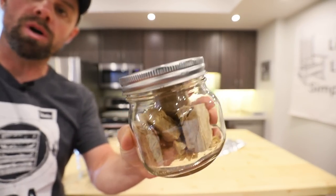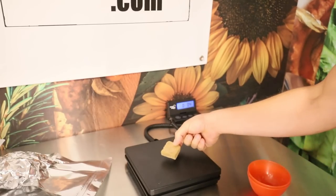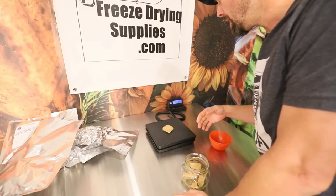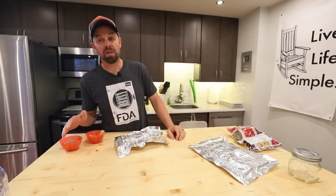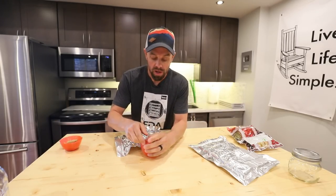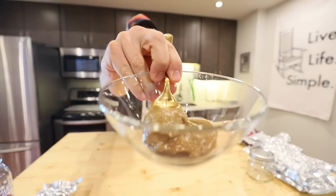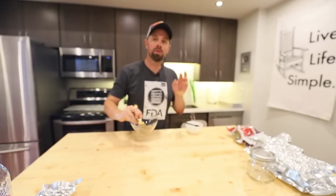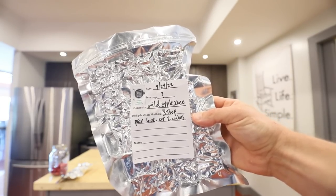For our sample I vacuum sealed a ball jar. I want to get some weights on these applesauce cubes to see how consistent they are and really nail down rehydration methods to add to the cookbook. The applesauce is so light it almost doesn't register on the scale. Two of the 40-portion squares weigh about six grams. We're going to add water slowly — probably a tablespoon at a time. I think I've nailed it: three tablespoons per two cubes, or six grams. That is just about perfect.